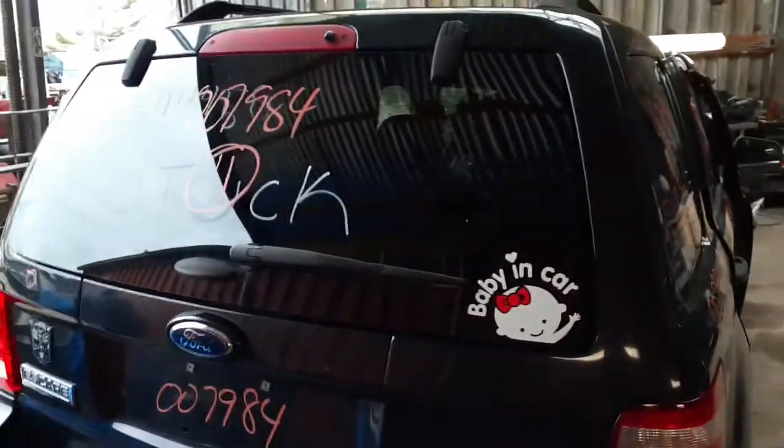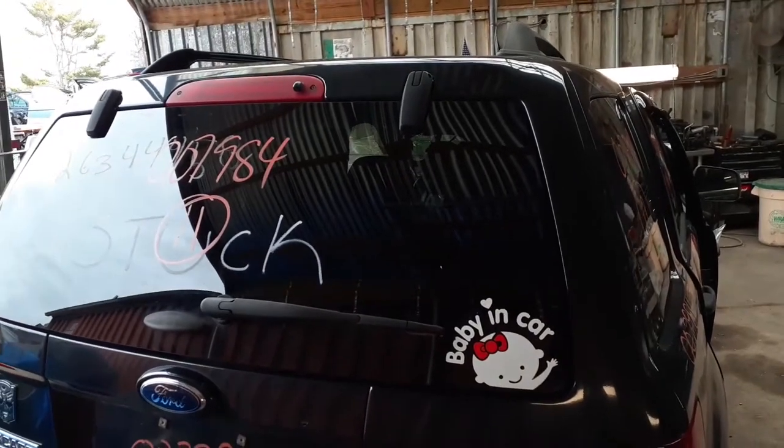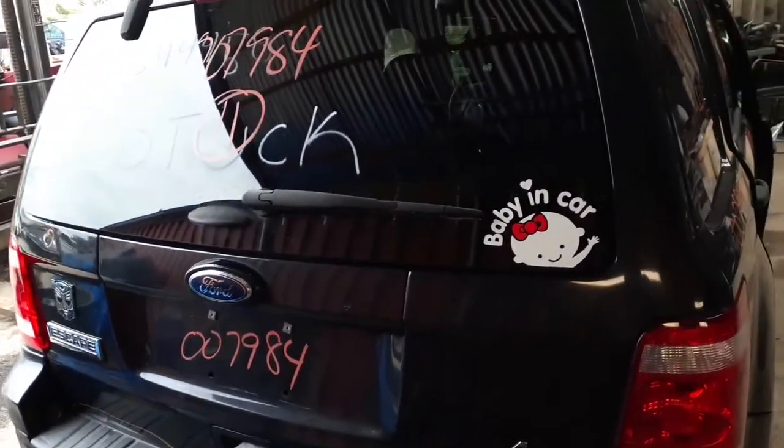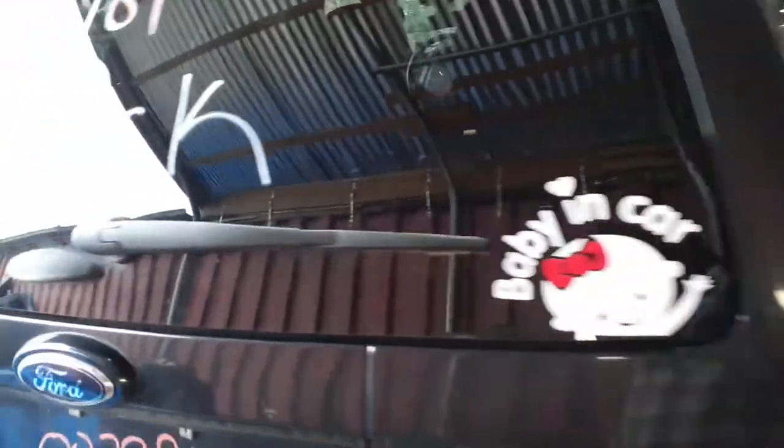You do have a hatch glass, but the hatch is no good — it's buckled. We do have a third brake light on top. You have the rear glass — it's privacy heated with the wiper. The rear wiper motor is also available separately.